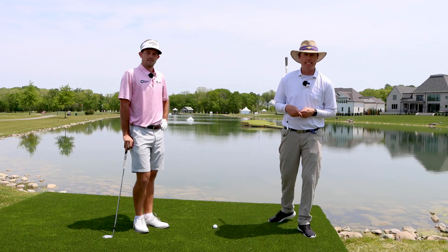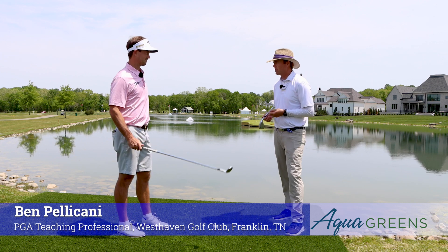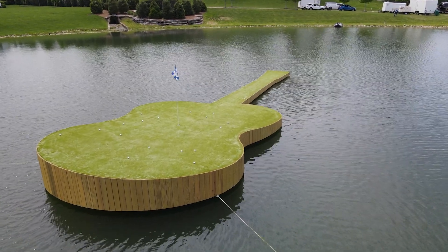Hi, my name is Ben Pellicani, PGA teaching professional here in Nashville, Tennessee, here with a national native, Dawson Armstrong, and we're here at the Floating Green at Simmons Bank Open.